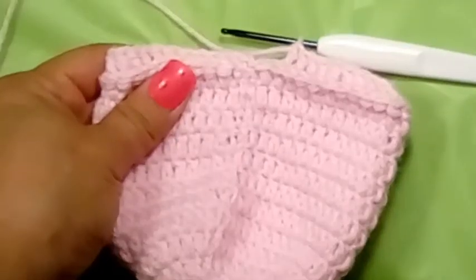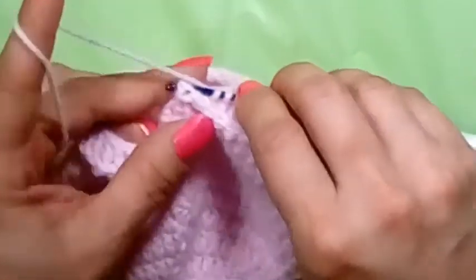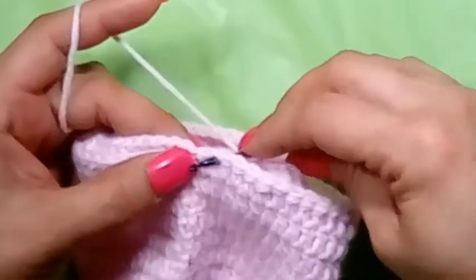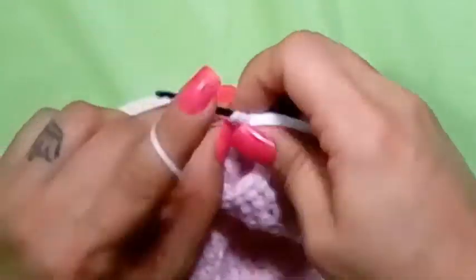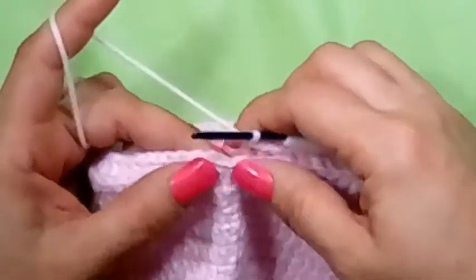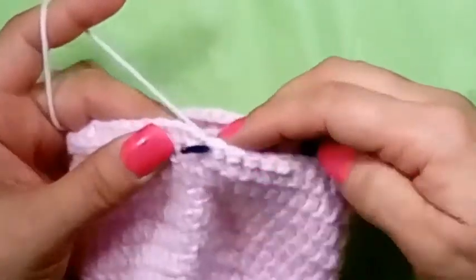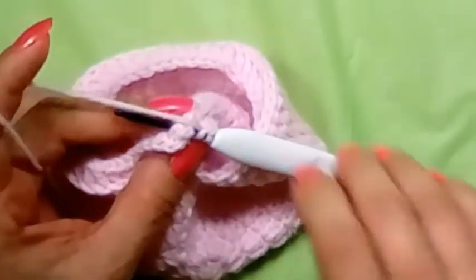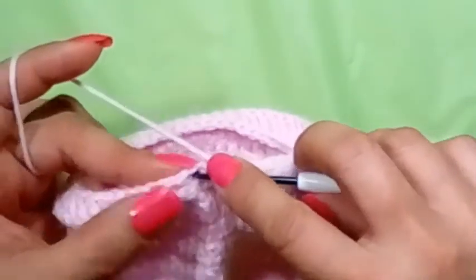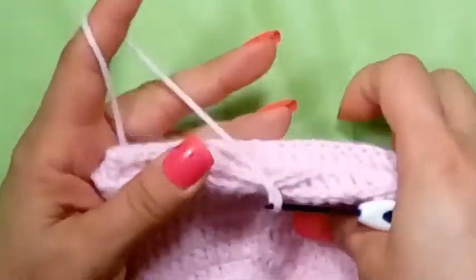I'm finishing up the round. For the last double crochet, yarn over, go in front of the post, pop it out in the back, pull up your loop, pinch, yarn over go through two, yarn over go through two. We also need to do a back post double crochet on our alternative chain two at the end. Then yarn over, pop it out in the back, pull up a loop, yarn over go through two, yarn over go through two. That puts us right at the top of your first single crochet.